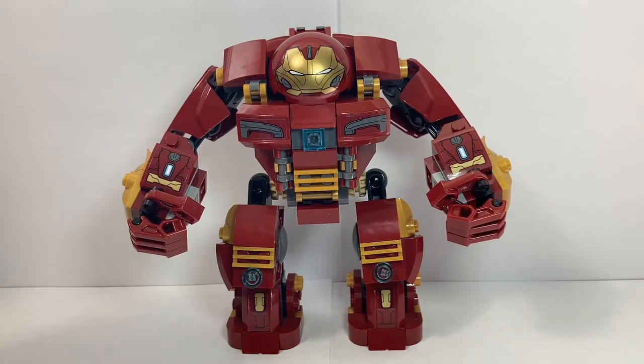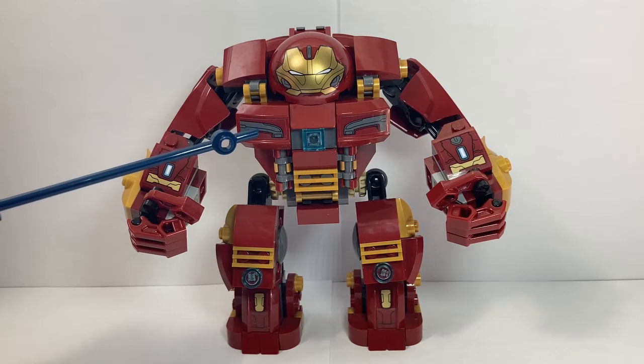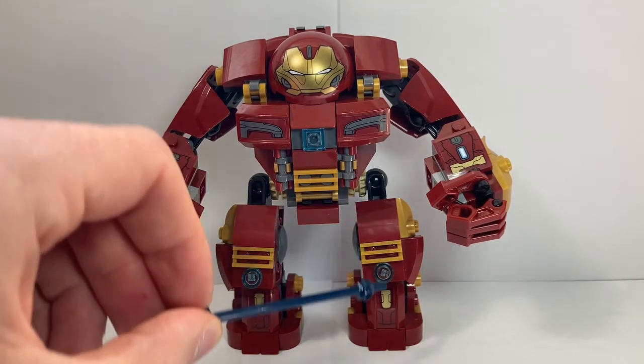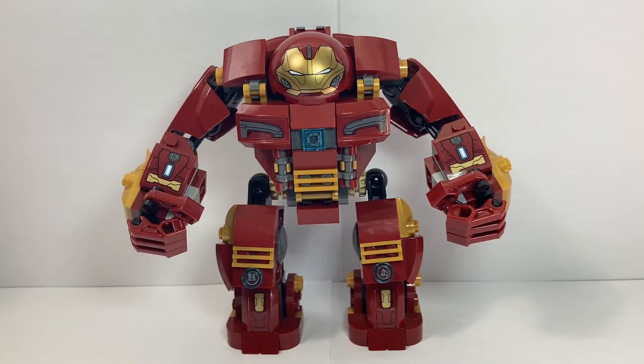To start with, I used the head from the Infinity War version. I like both, but I thought that this version just had a little bit more detailed printing on it. The torso is based mostly on the Age of Ultron version with some design and color adjustments. The arms are a combination of both versions — the shoulders are the Age of Ultron, while the hands and forearms are the Infinity War version, pretty much unmodified. The legs are almost entirely based on the Age of Ultron version, but are also kind of modified.